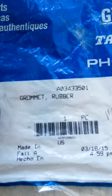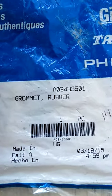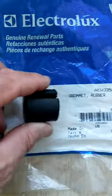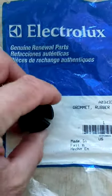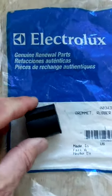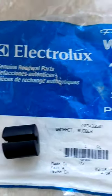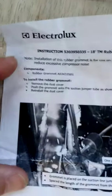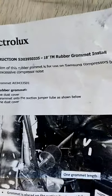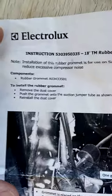This is a rubber grommet, as you can see here, part number A0343501, and this is the actual part. I just bought this on eBay for about eight bucks delivered. It's just a simple rubber grommet, and with this packaging you get these instructions. It tells you that installation of this rubber grommet is for use on Samsung compressors to reduce excessive compressor noise.